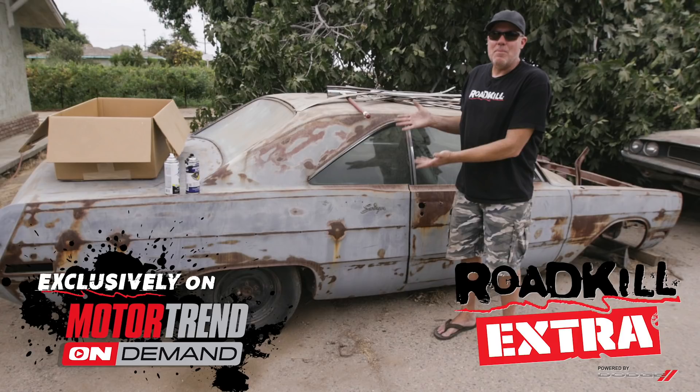Roadkill Extra appears every single weekday at Motor Trend On Demand. It's a show that gives you question and answer sessions, deeper looks into our project vehicles, behind-the-scenes stuff. Here's a sample right now of one of the shows that you missed last week on MotorTrendOnDemand.com. You can watch them all with a 30-day free trial.